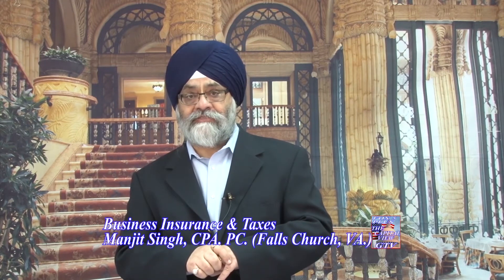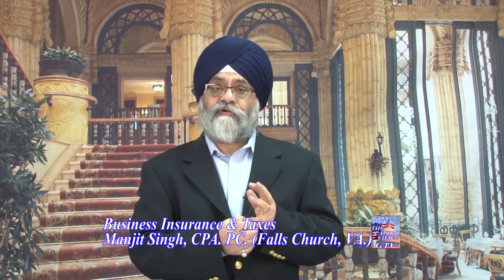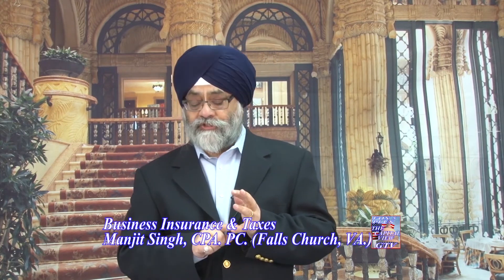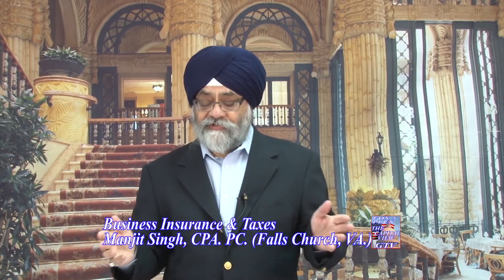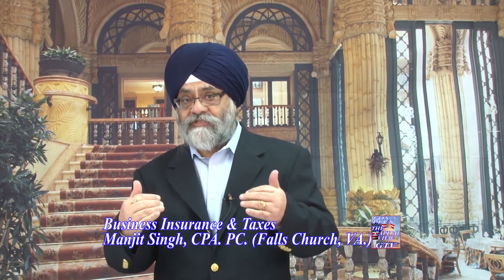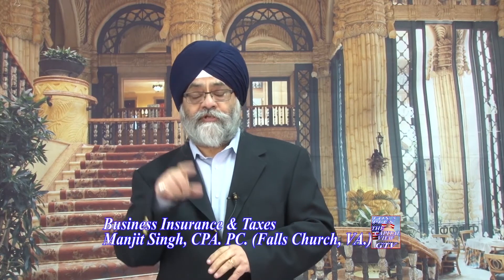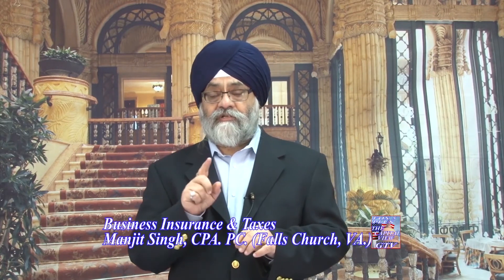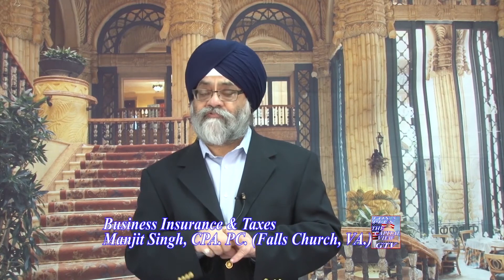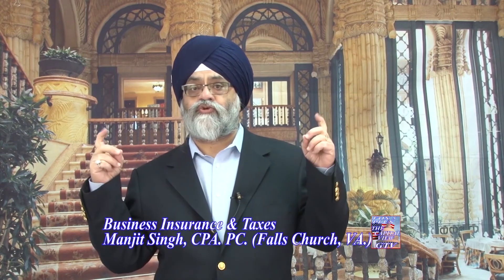Schedule 3 is going to cover additional credits. For example, your non-refundable credits from education, your credits for taxes paid to overseas or foreign governments, and the retirement savings credit, which does not get you a refund but reduces your taxes. Schedule 4 is going to talk about your self-employment taxes that you have to pay on Schedule C, and your penalties for early withdrawal of retirement income from your 401k or IRA.